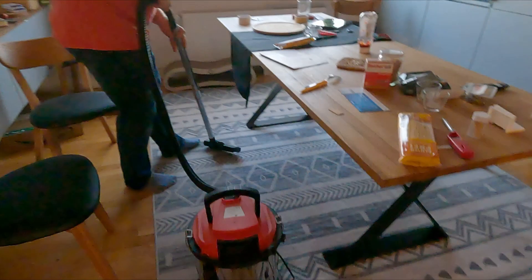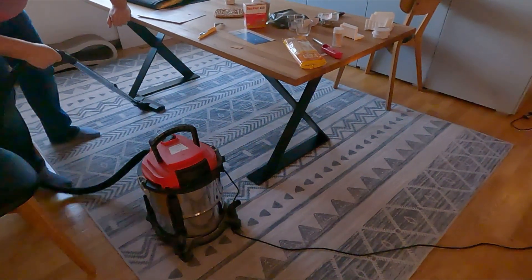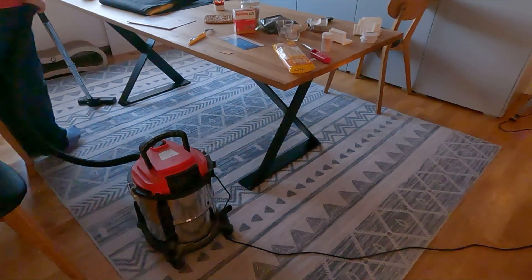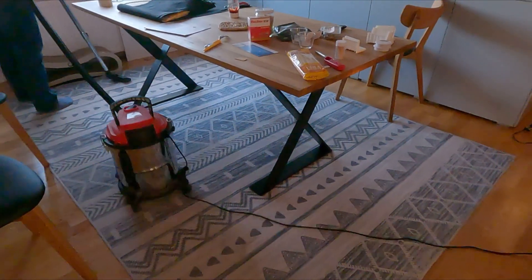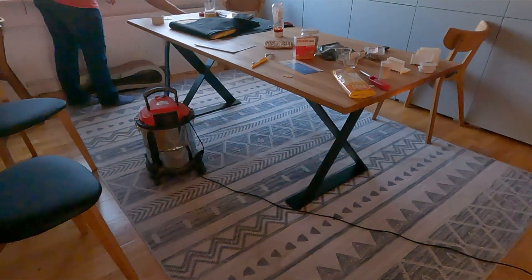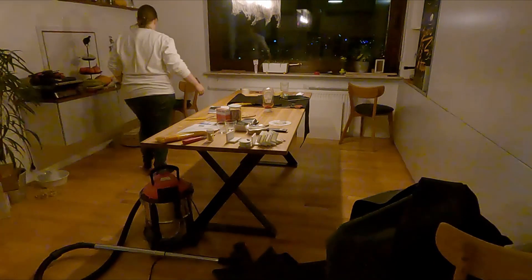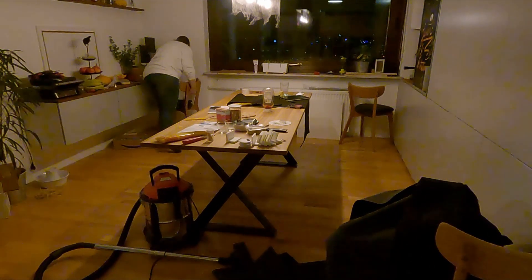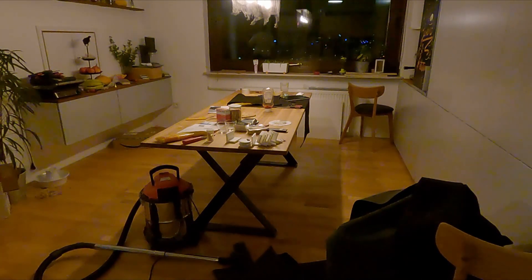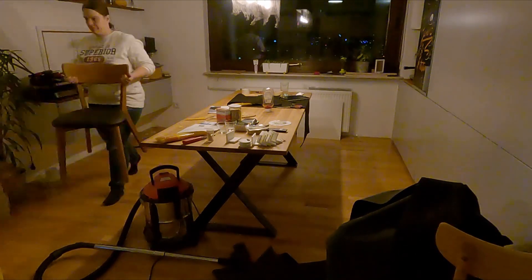Then we simply packaged it and took it to the town. This all happened on the first weekend of Advent, but I simply had no time to do any videos lately — I was planning to do one video per week but life got in the way. When we were back from the town with the clean rug, I cleared up the area of the furniture, and I also had a package laying around with some wool for my knitting project that I'm currently working on.